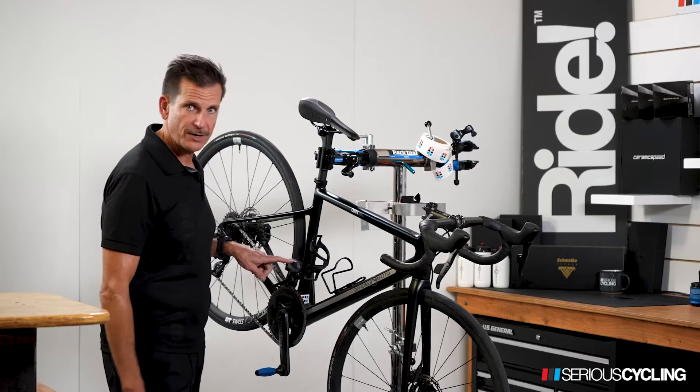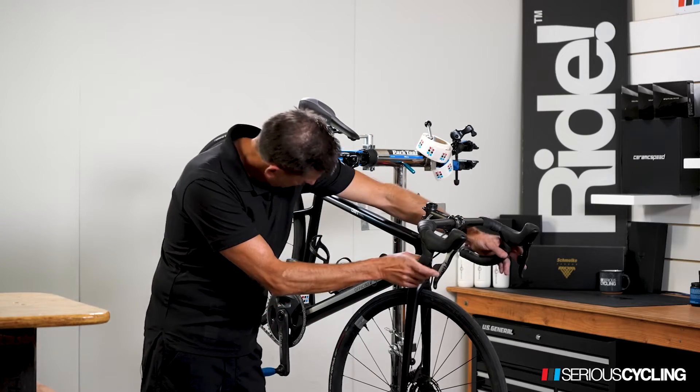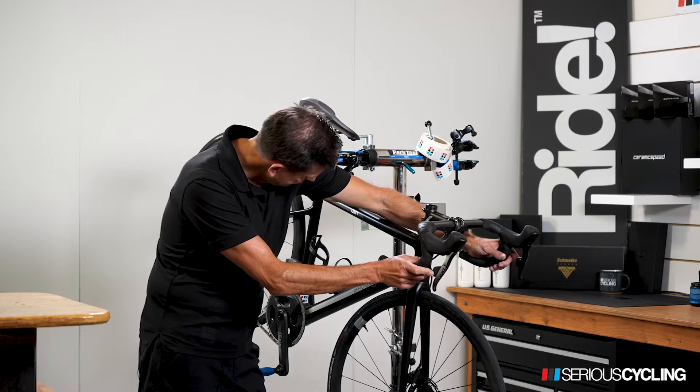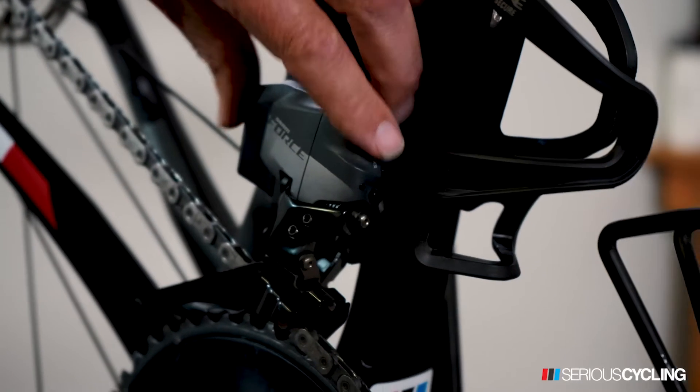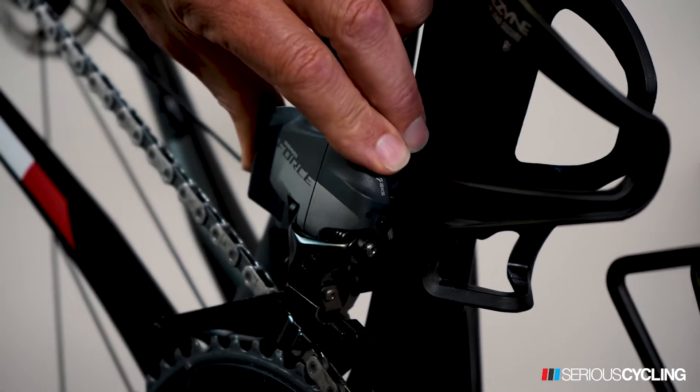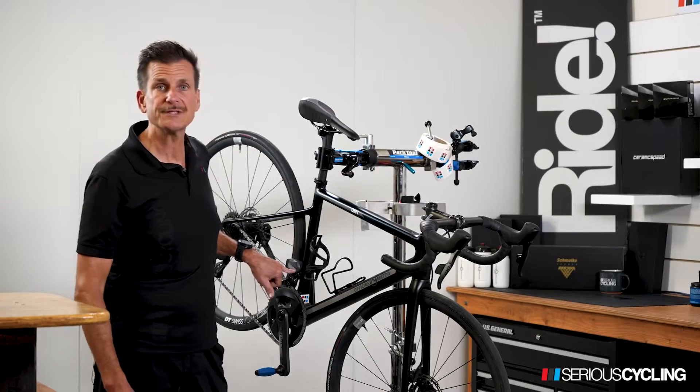To check the front derailleur on SRAM, I'm going to either grab both buttons and activate the front derailleur, which shows a green light, or there's a dedicated button on SRAM. I can hit the button right on the front derailleur and it shows that it's green.